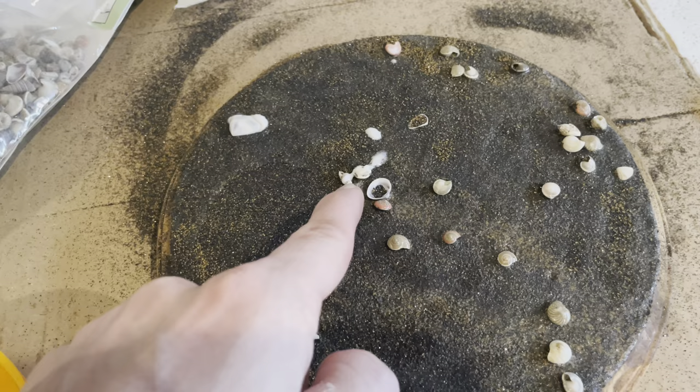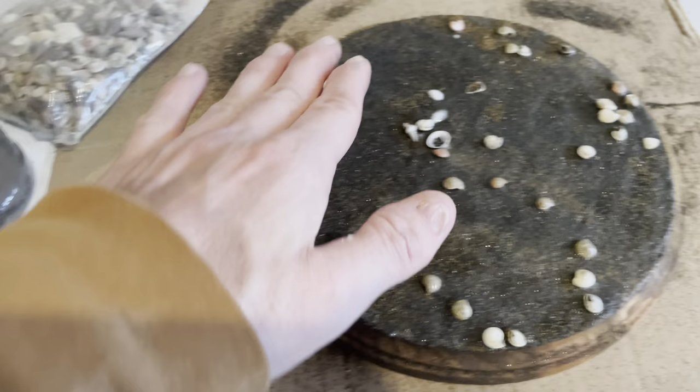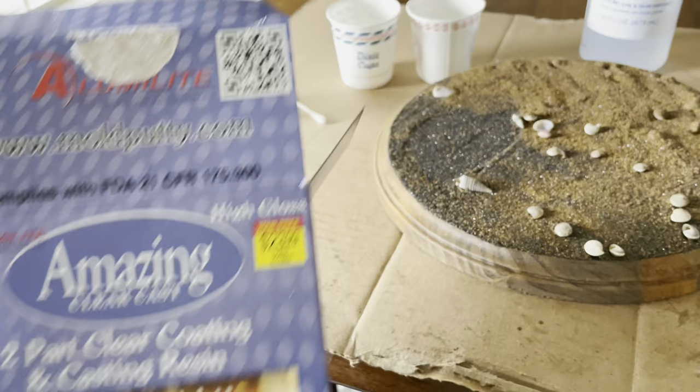I'm doing a little test run to see if the Elmer's glue is going to hold those shells in place, or if I'll need to go back with super glue to hold them down better. I'm going to mix up my lighter sand to transition out here to be lighter. All right, it's all dry and this is what I got.